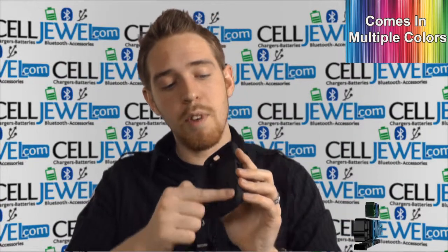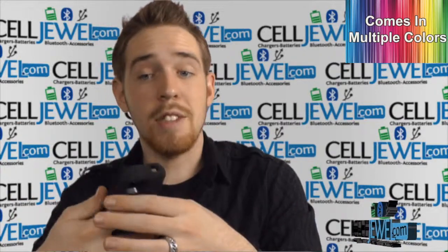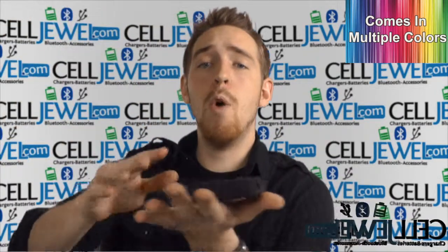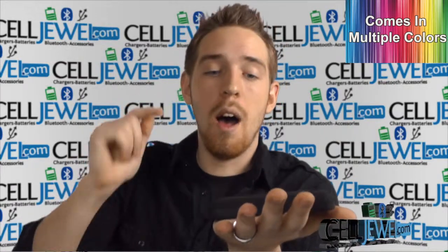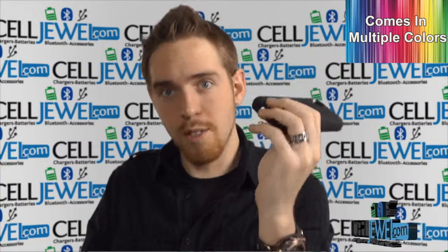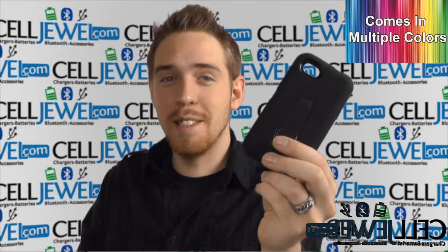Good little case. And the last thing is it has a ridge going right around the front right here, and basically what that ridge does is separate your phone from coming in contact with a flat surface. So if you're walking around at night, in your kitchen, you drop it — boom — your screen is just separated just by a little bit because of that ridge, hopefully saving your phone's screen. So that's just a little bit about this case. Buy today at CellJewel.com.